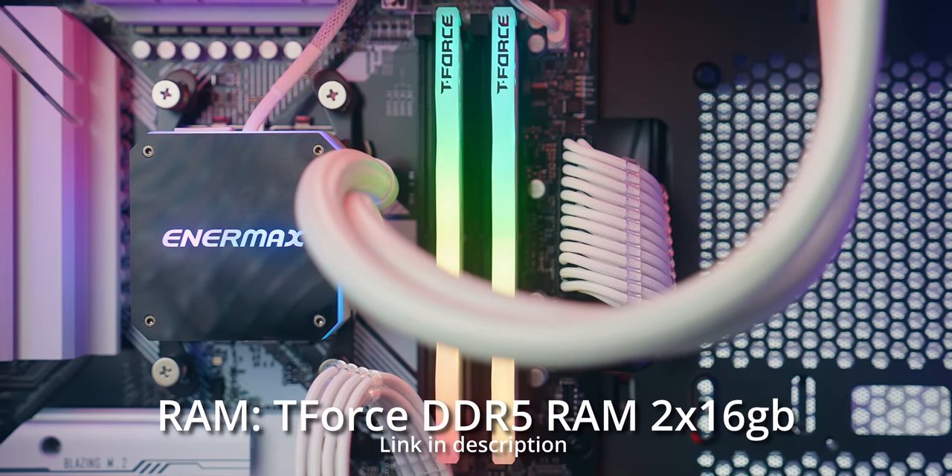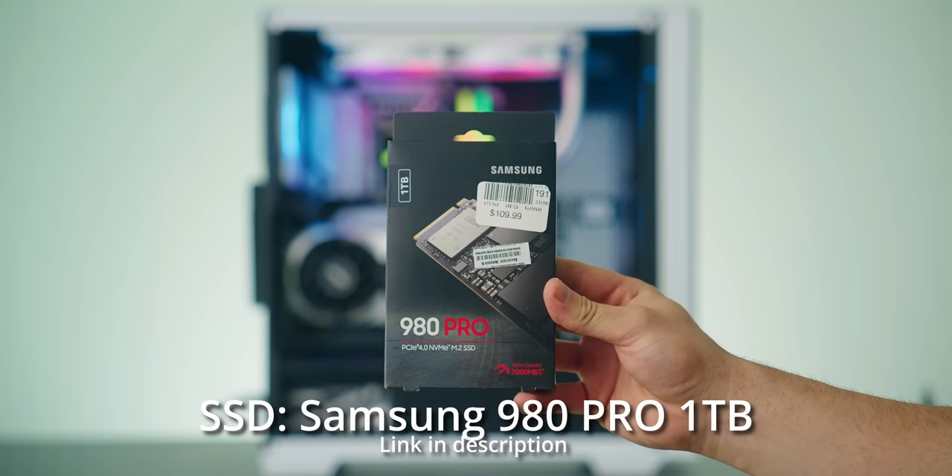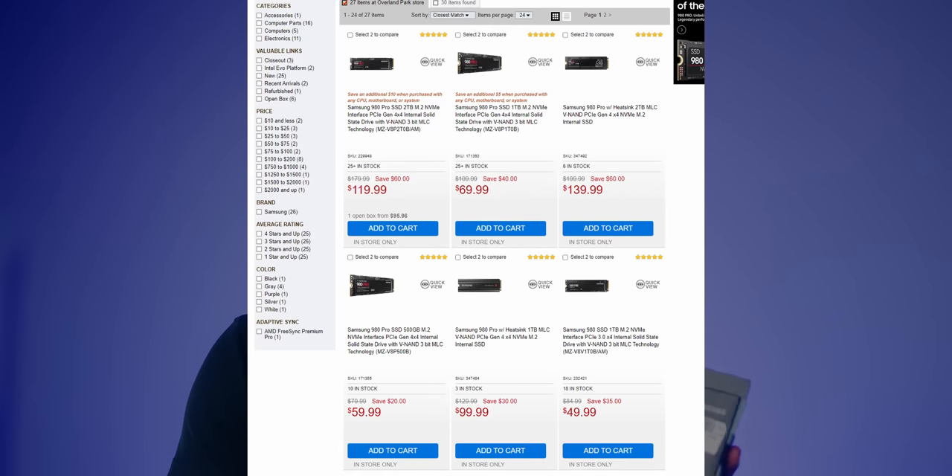For our RAM, we are going with a 2x16 kit from Team Group — that is DDR5, which is the requirement for Ryzen 7000 on AM5. The speed is 5600 MHz with a CAS latency of 32. This RAM kit runs for about $96–$97 at Micro Center right now, which is all you need without going overboard. For our SSD, we're going with a 1TB Samsung 980 Pro. You can grab this for around $50 at Micro Center right now since memory prices are at an all-time low. It comes with DRAM and really fast read and write speeds.